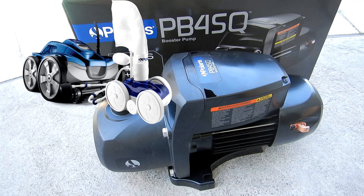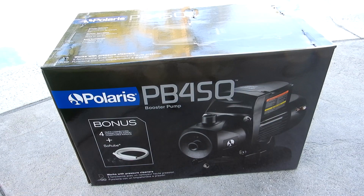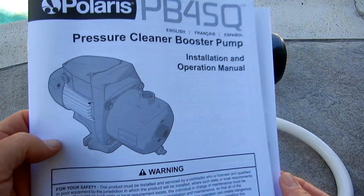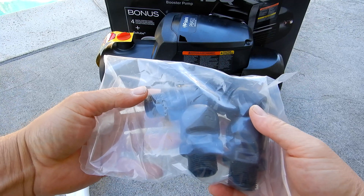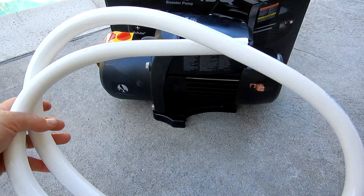This is the Polaris PB4SQ Booster Pump, designed for a pressure side pool cleaner. Let me show you what comes in the box. Included with the pump is the owner's manual, four quick connectors, and one soft tube that you can easily cut for installation.